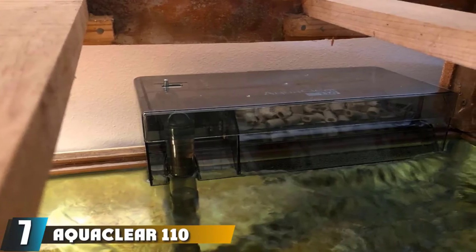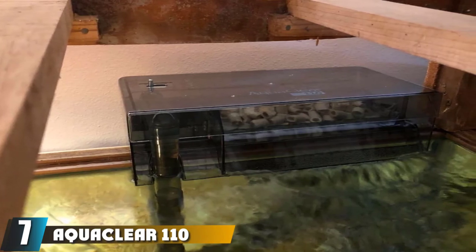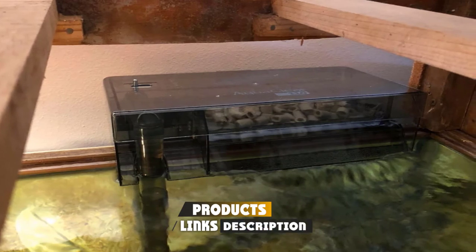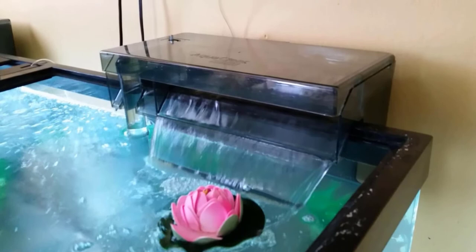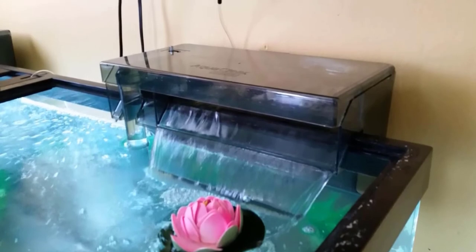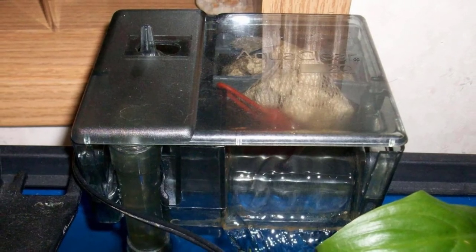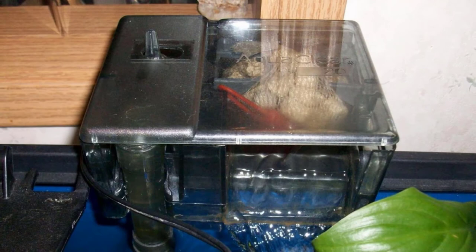Moving on to number 7, the AquaClear 110 Power Filter. This is one of the more renowned brands of hang-on-back filters. The AquaClear 110 has an immense flow rate of 500 GPH. This filter is energy efficient, so you will be saving money while it runs. The AquaClear also offers a refiltration system, and when it comes to filtration volume, it has a 7 times larger filtration volume compared to other filters.